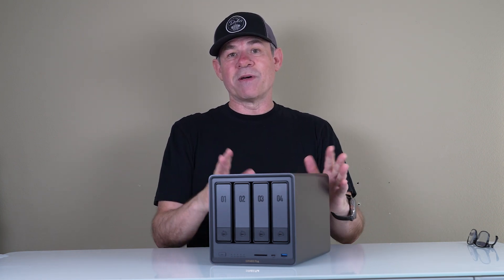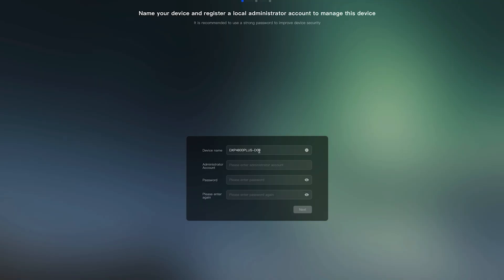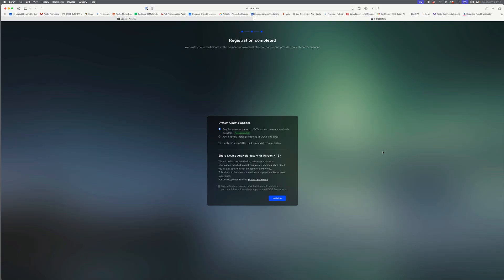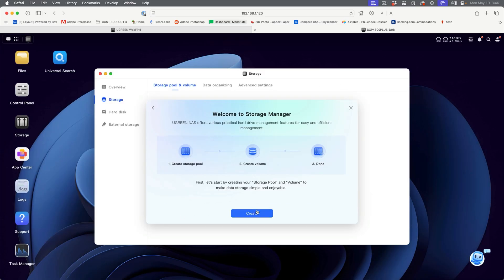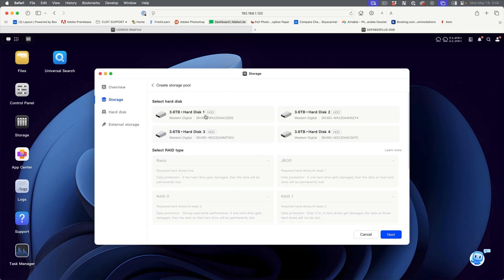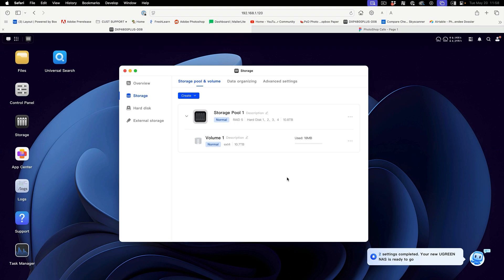Let's see how easy it is to get this set up. We find the device on the system — there's my device. We've registered it and this gives us remote access. Here's our welcome screen — click start. Now we're going to create a volume and set up a storage pool using all four drives. We'll go with RAID 5, the recommended option. That's done. This initialization can take anywhere from 6 to 24 hours depending on the size and RAID type — RAID 5 takes longer to build. You can use it while it's building, but I just let it go overnight.